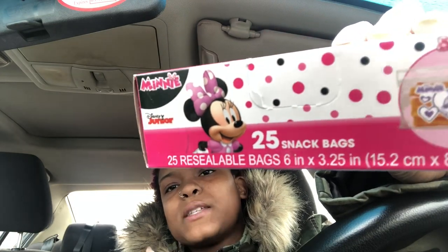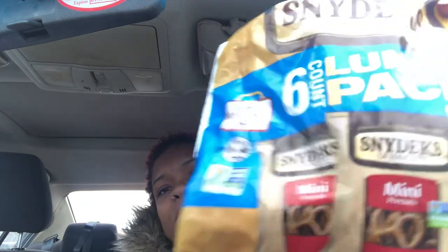Something I always get at Dollar Tree is the 25-pack snack bags for my daughter's lunchbox. She has a Minnie Mouse lunchbox, so I always get them because they match — I'm just that mom. Matching water bottle, matching everything: book bag, lunchbox, snack bags, everything. I also always get Snyder's pretzels. She loves these — the mini pack, six in a pack for a dollar. If you go to Walmart, you get 12 packs for about $3, but at Dollar Tree you get 12 packs for $2. And they don't tax food at Dollar Tree either.